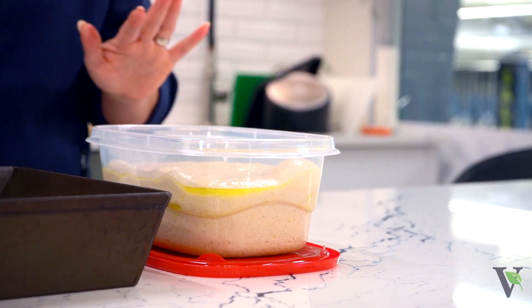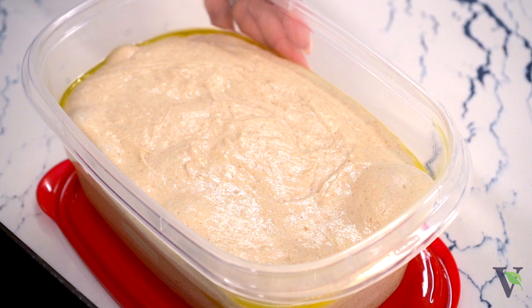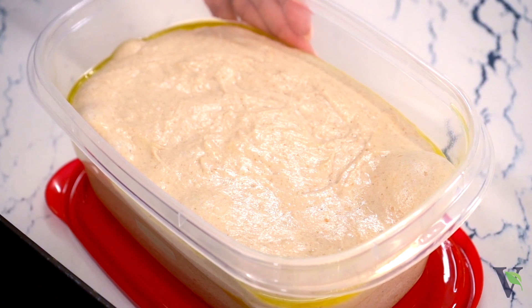I mixed all the ingredients, let it rise on the countertop — I just put it in an oiled container — then put it in the fridge and took it out this morning.